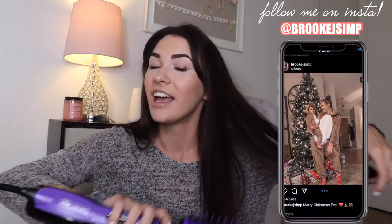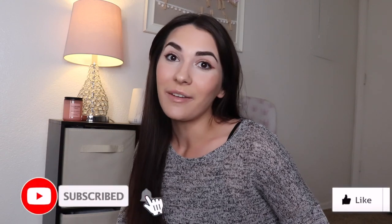Hey guys, welcome back to my channel! Today I'm going to show you a super quick hair tutorial on how I blow dry my hair with the Infinity Pro Conair The Knot Doctor. This is seriously life-changing — I have trouble coordinating the blow dryer and brush separately, so this is so much easier because you have one hand free to grab the hair. I'm going to show you the products I use and how I do it. Make sure you're subscribed and give this video a thumbs up!